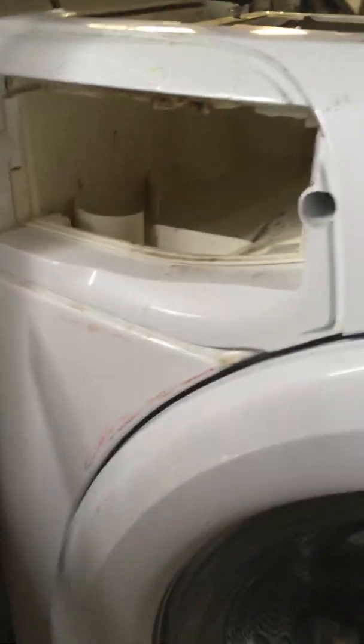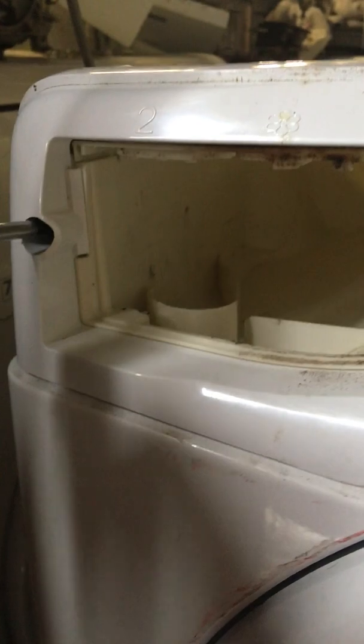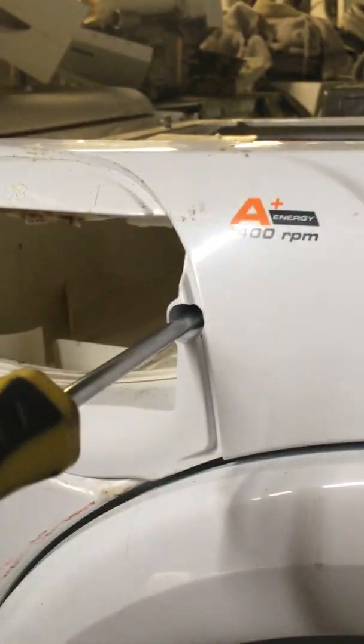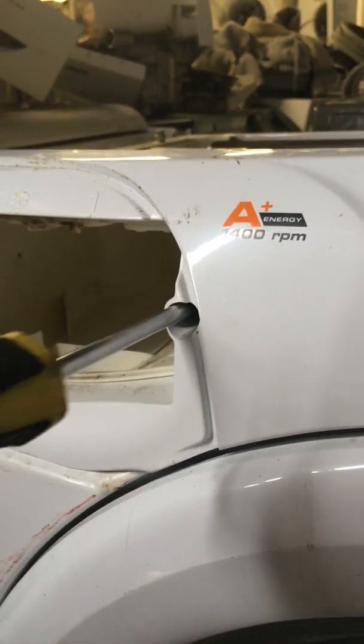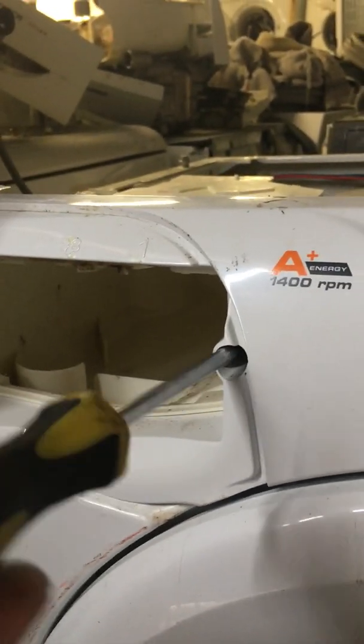Next you'll be using a Phillips head screwdriver or your seven mil socket again. In here you have two screws — one on the left and one on the right. Take out those screws. And again, make sure the machine is unplugged — we don't want anyone getting electric shocks. Loosen them off.